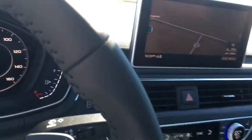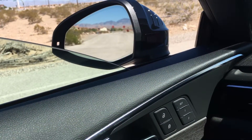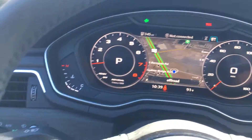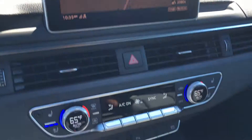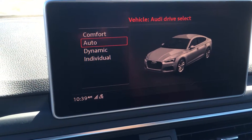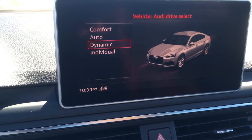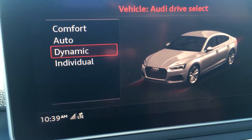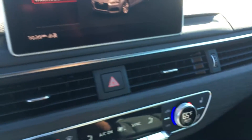My initial impressions driving this car — I can definitely tell there's no supercharger in here. I'm kind of getting used to that now. It does still have the Audi drive select, so I can switch it to dynamic mode if I want a better drive experience. For right now I'll just leave it in individual mode.